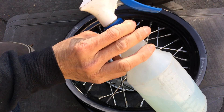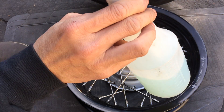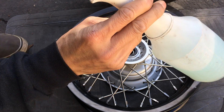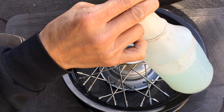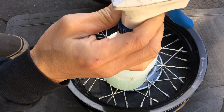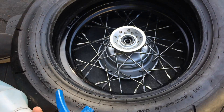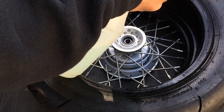Now I need a soapy water squirt bottle. This is the secret to making things easy — well, one of two techniques. One is soapy water. Without this, it's pretty much impossible to mount the wheel. So I'm going to squirt basically where the bead would be — the bead of the tire.